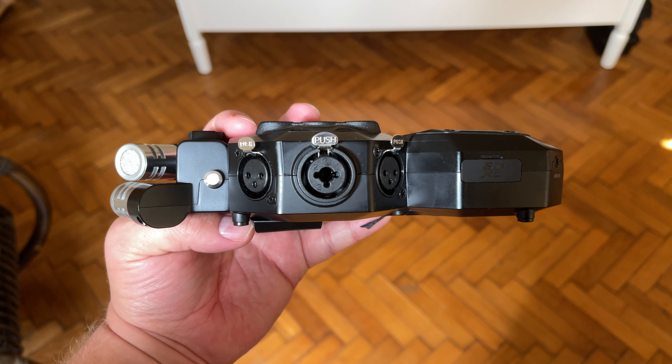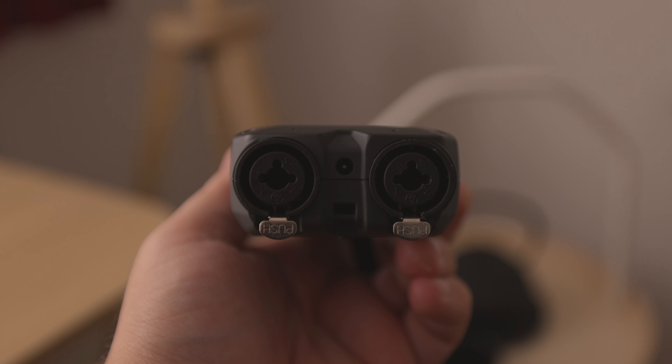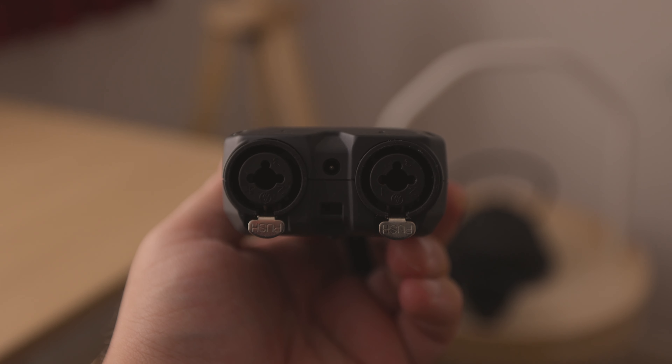The SM7B does that as well, to a certain degree, but a shotgun mic such as the Rode NTG2, for example, is specifically designed for that purpose. If a Shure SM7B is a flashlight, a shotgun mic is more like a laser. If you want to check out my current recording setup in its entirety, I have a link down below where you can view it.